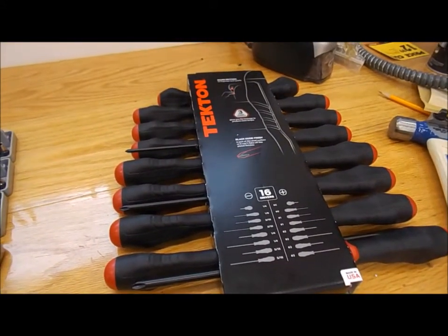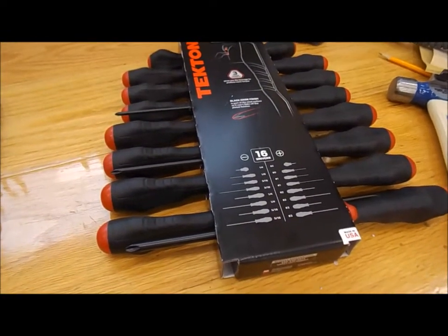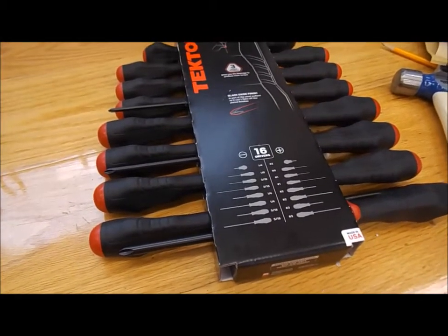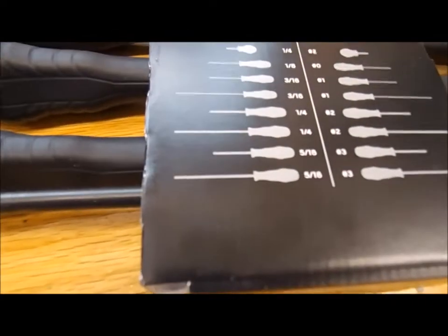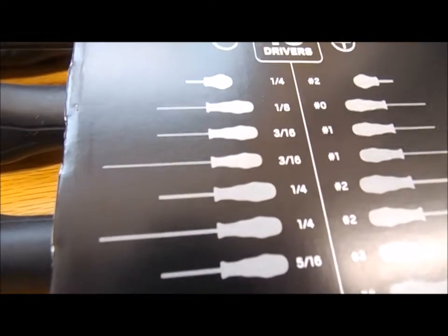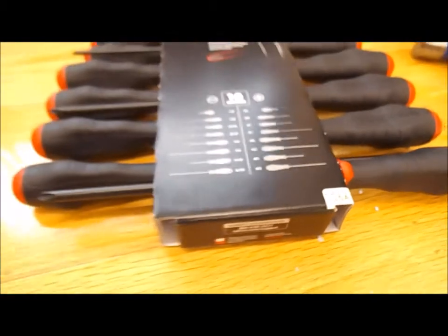This is the Tecton screwdriver set - it's got 16 different screwdrivers: number twos, number threes, two number twos, two number ones, a number zero, and a stubby number two. On the other side you've got two five-sixteenths, two quarters, two three-sixteenths, an eighth, and a quarter. This set is made in the United States and was about 47 bucks.